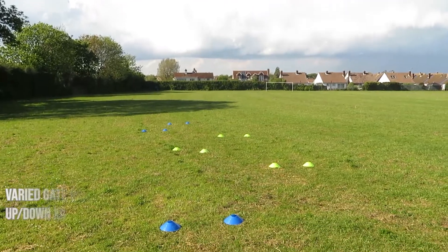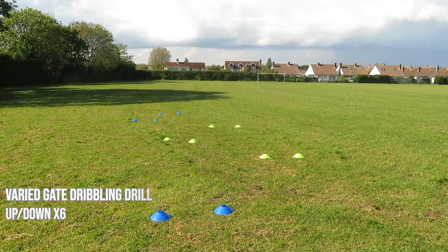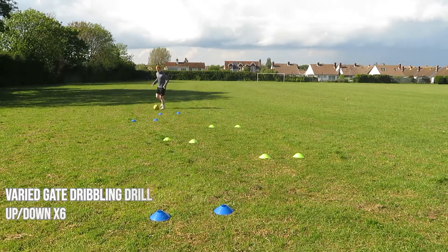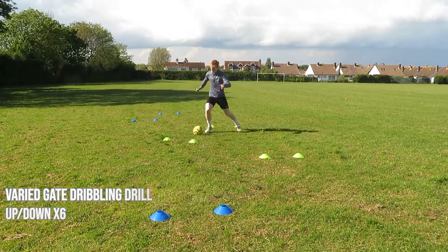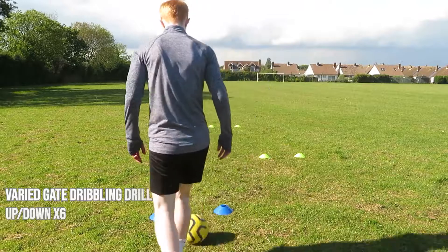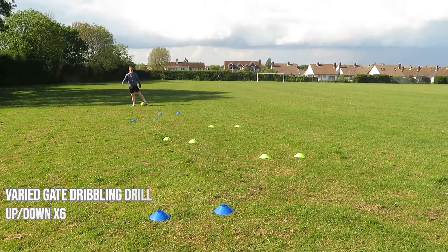The final drill of the session I like to call the varied gate dribbling drill. To complete it you need 10 to 20 cones, placed in pairs with a two to three yard space between each pair to make a gate. Place these gates in different positions to force you to get your head up while dribbling — this translates to a game because you'll need your head up to see oncoming players and get into space. You can also angle the gates differently to make it even harder.